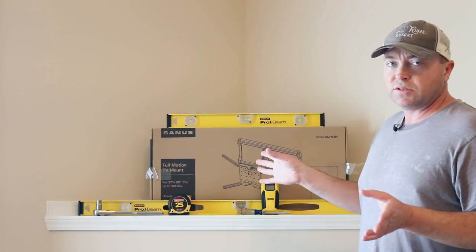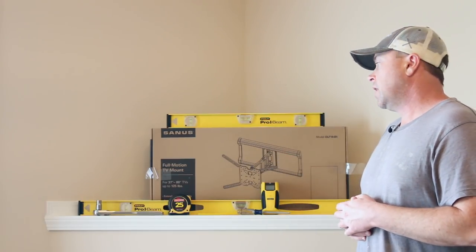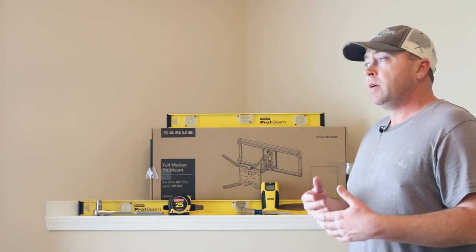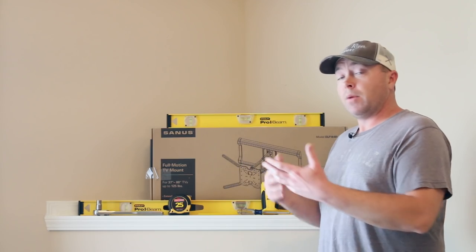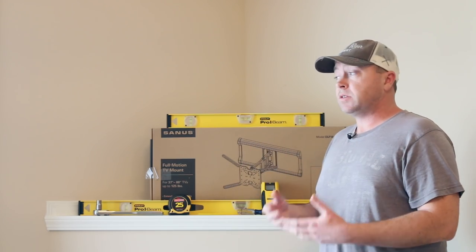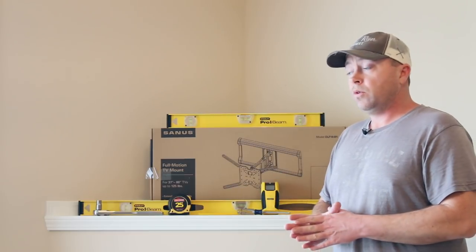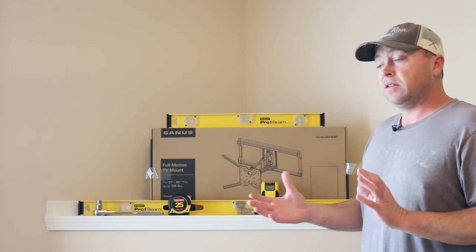I just want to give a shout out to Sanus for sending out the mount for this video. I used their product on the past video, and I asked them: hey, I'm trying to do a corner mount — you guys interested in letting us take a look at the full motion mount?